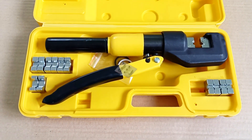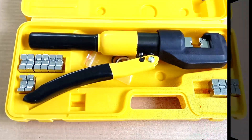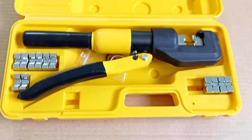These press pliers are designed for crimping copper and aluminum ferrules and sleeves from 6 to 70 square millimeters. Compact dimensions and low weight allow this tool to be used where other tools are problematic to use.